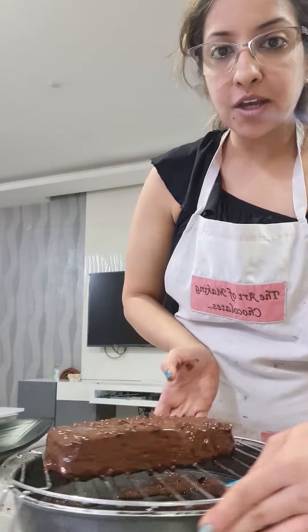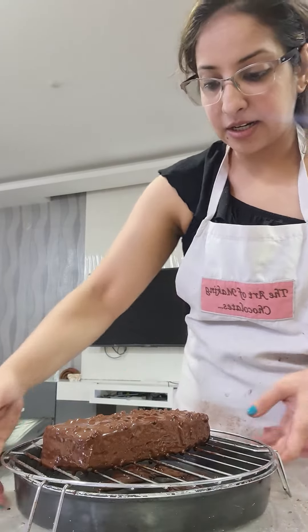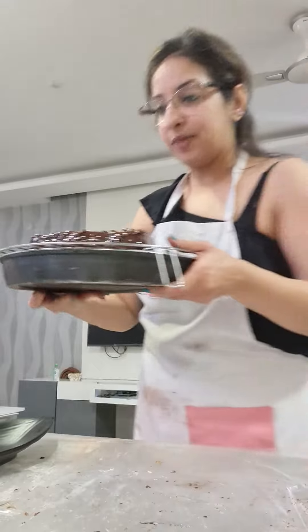Okay, so this is how it looks. That's your glazed marble cake. I'm keeping this in the fridge for five minutes.